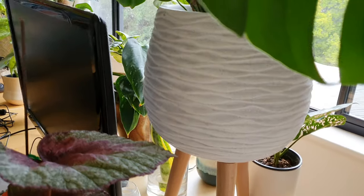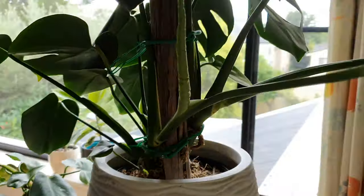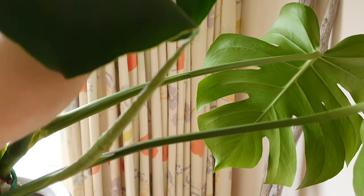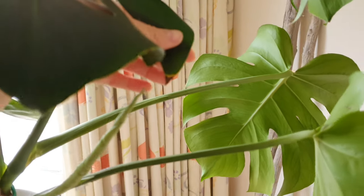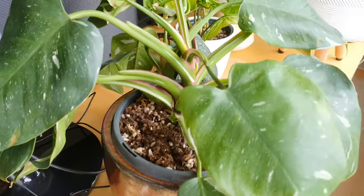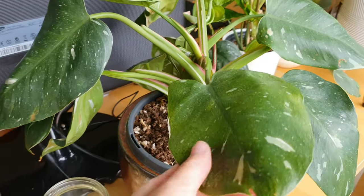If you know anything about Begonias — like I just started researching them — they actually like humidity. Oh look, it's a new leaf. There are a couple of leaves on here with brown tips, and I think a lot of this is to do with humidity levels. Apparently this plant needs a fair bit of humidity too.